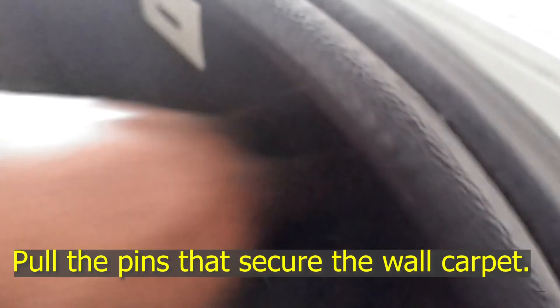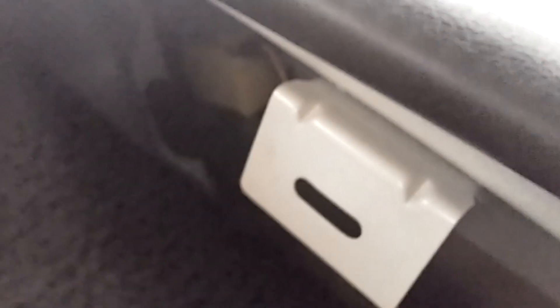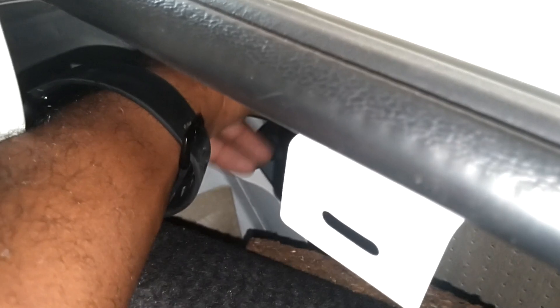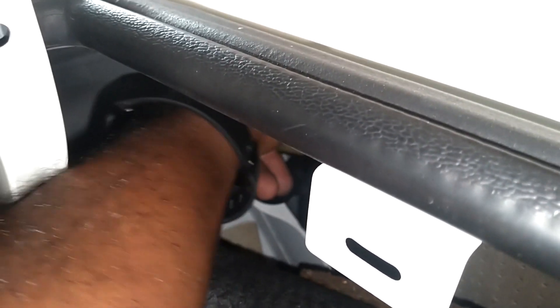So he came in here to get gas. You can see that thing right there — it's got a pull on it. You can reach in there and pull it to open it. When you pull it, it releases and that pops open a little bit.